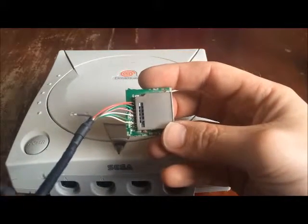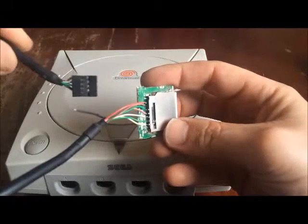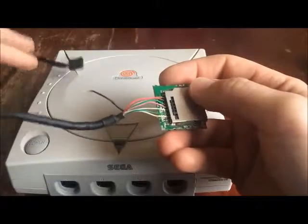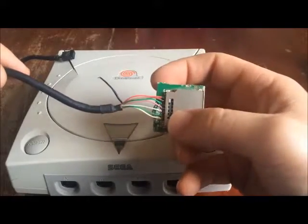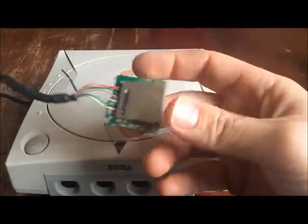The other end still has the USB bit that goes into the motherboard. I'm using some wire — it seems flexible enough. Then once it's all in and installed, I'll use some hot melt glue and glue that down. But yeah, there's the card reader part.